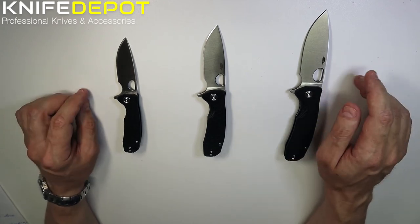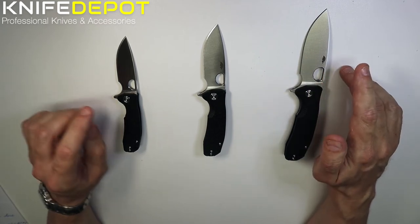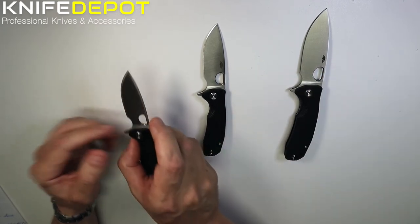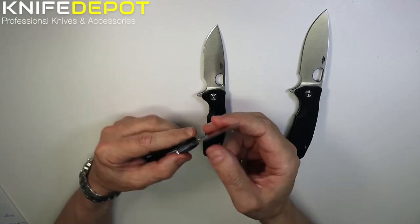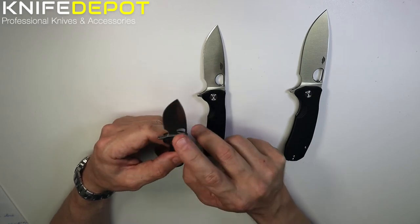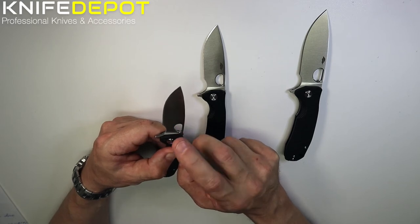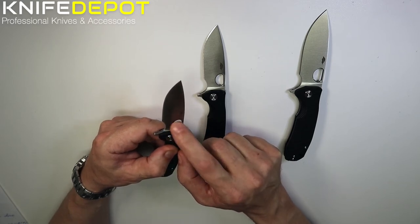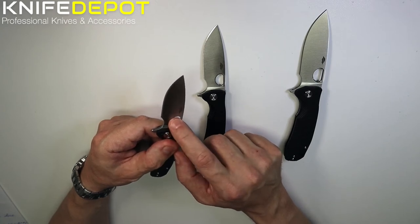A few things on these knives that are going to be the same: the blade design is exactly the same in each knife. We've got a flat grind blade — as you can see on this small version, the blade is flat ground and it has a really, really good edge on it. The blade steel is 8CR13MOV, which is a reasonably good stainless steel. It's going to be good outdoors with really good rust retention and edge retention.